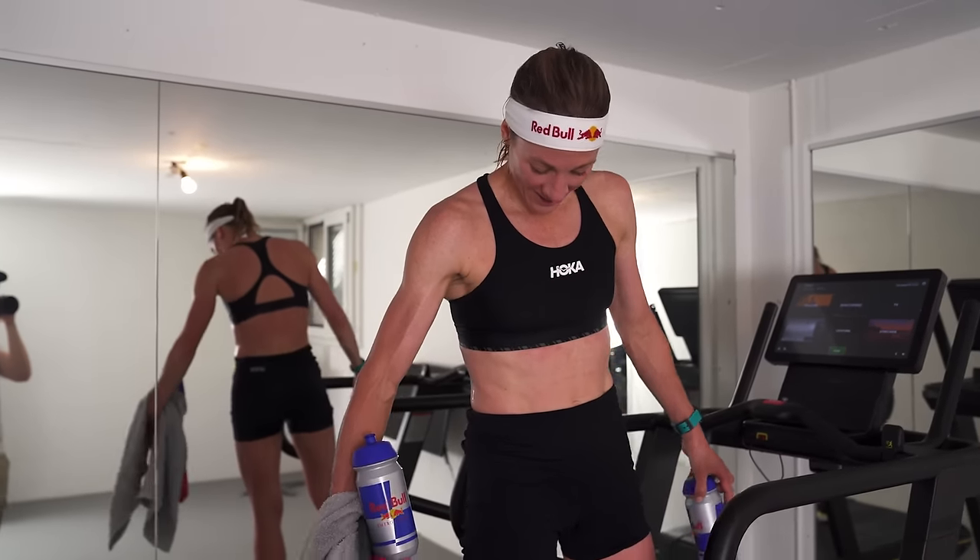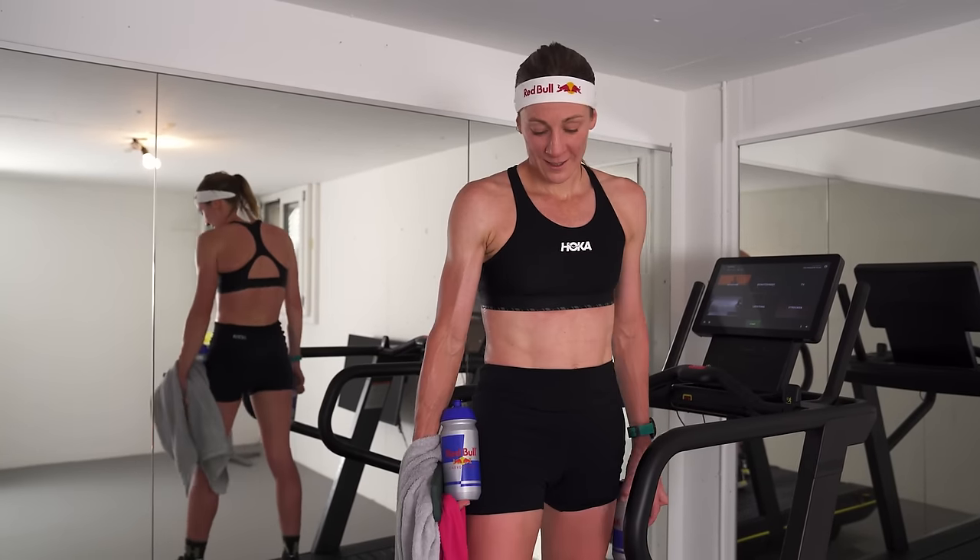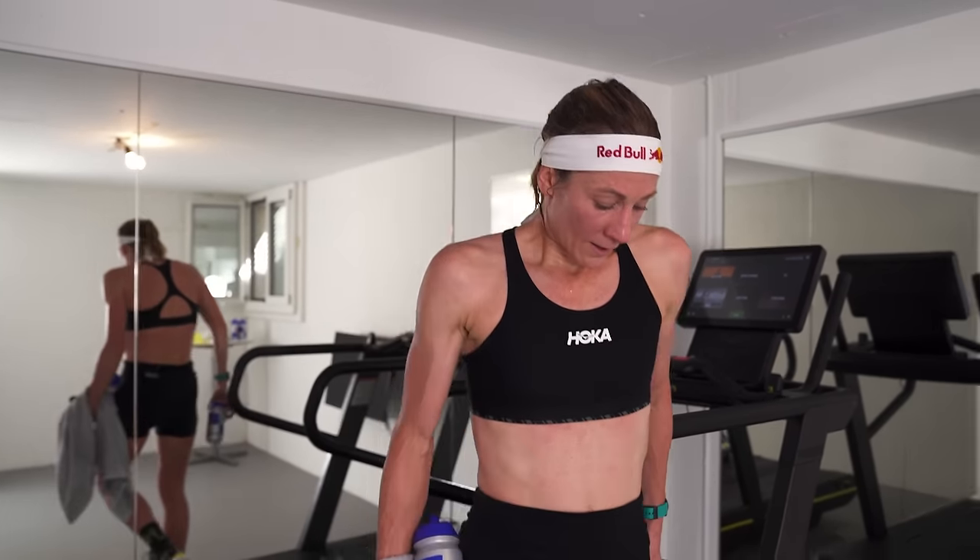Now we go for lunch. Let's see what we have in the fridge, get some quick lunch, have a bit of a rest, and then we have a swim in the afternoon.